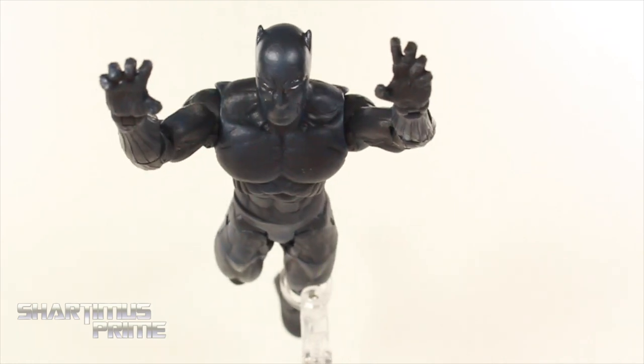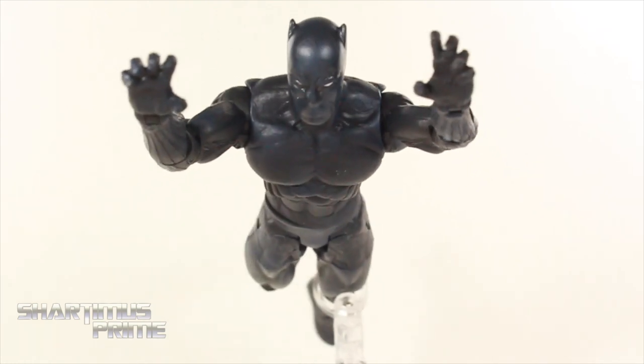I can't say this is a great figure, but it's a fairly decent Black Panther though. I really do like the paint sculpt on it.